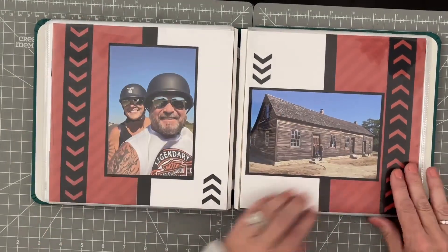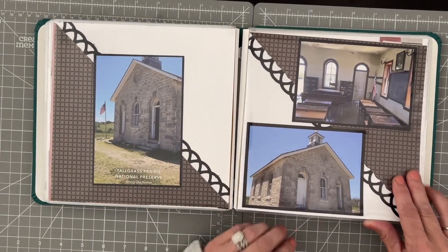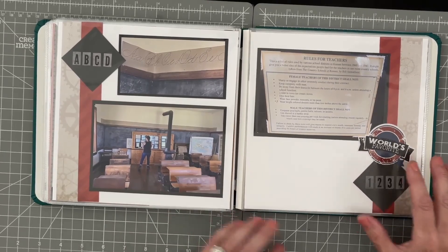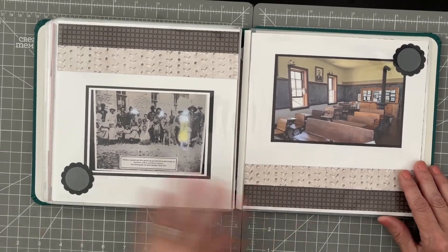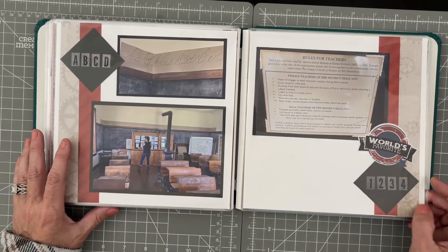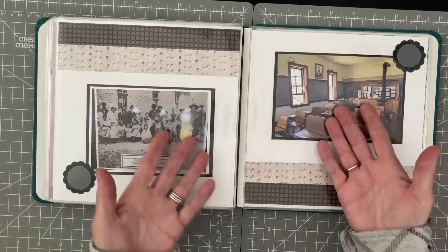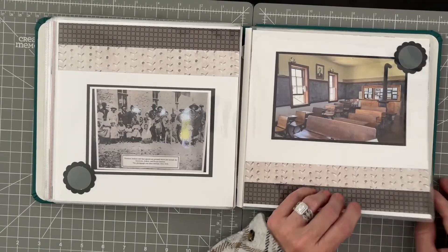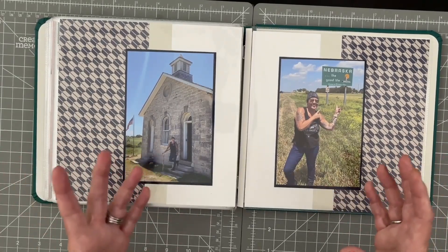Usually I'm trying to get four photos on a layout to cram as many photos into our albums as possible. As you can see, I have a lot of space to go back and do some journaling. This was an old schoolhouse that we stopped at — that was great. I just love history and love seeing things preserved, along with my self-preserving photos. I did a couple of little punches here as well.